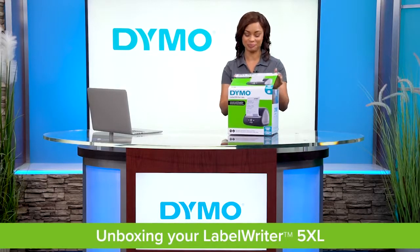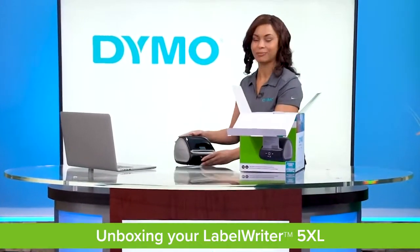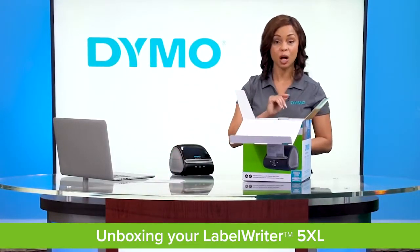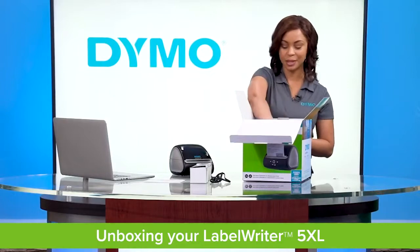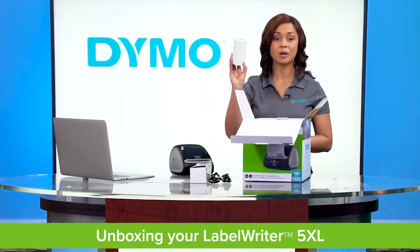Open the box and remove the printer. Next you will see your quick start guide. You will also find the power adapter, power cord, USB cord, and roll of starter labels.